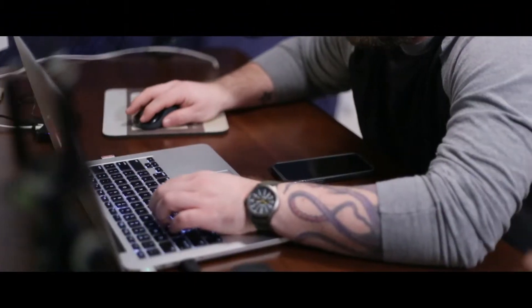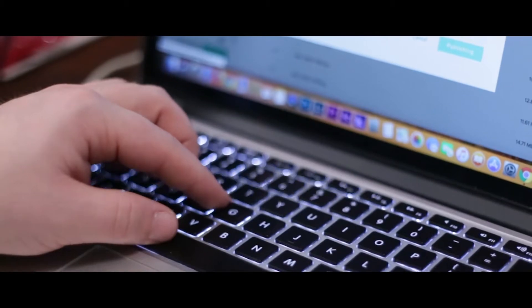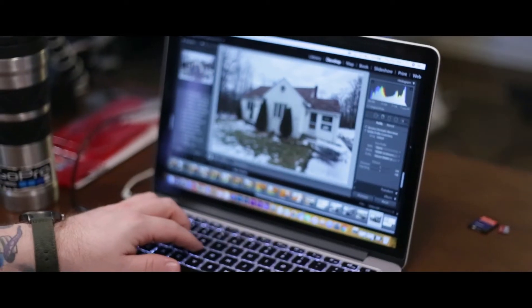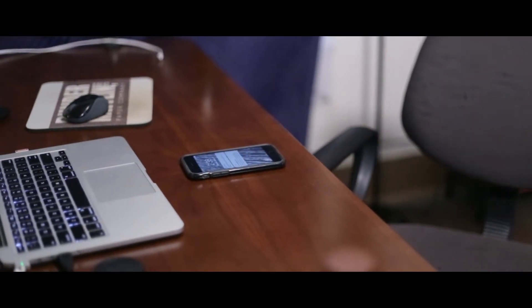Have a look at some B-roll that I just shot with the 50 millimeter lens. So that was a little B-roll segment I shot earlier today on the Nifty 50. You guys can tell why this lens is a great piece of equipment to have in your bag — it looks so cinematic and things just look so good.